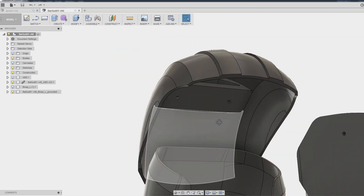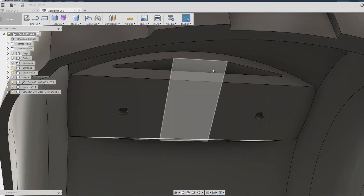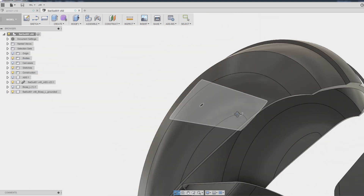I've put a cavity in there with a bridge that goes across so we can put straps through. These are going to be printed in Armadillo, so let's get those printed and see how they fit.